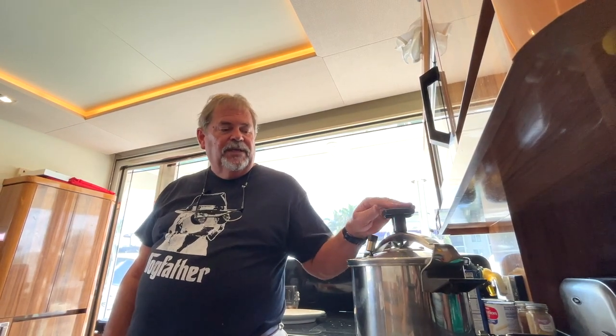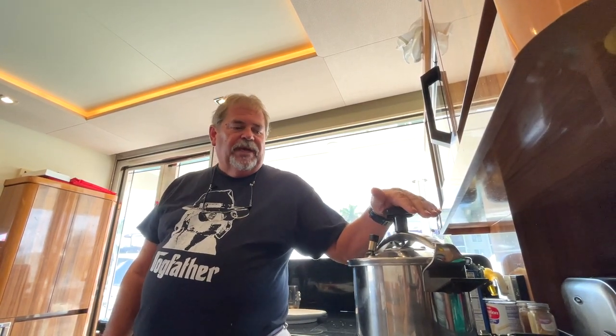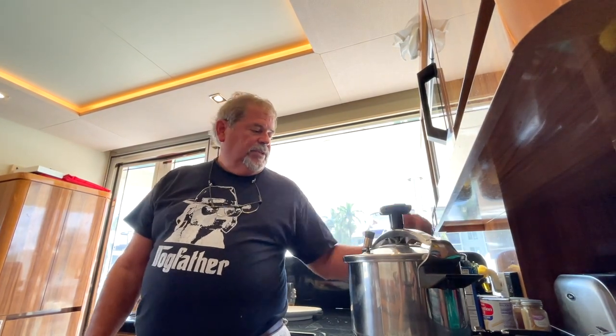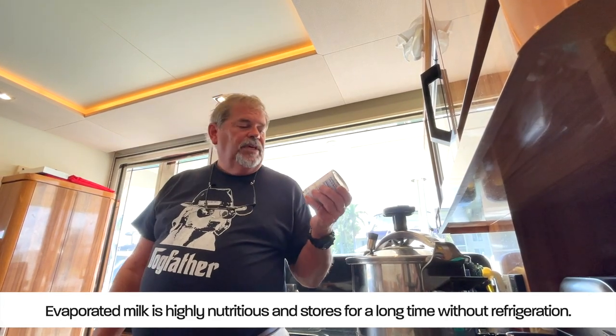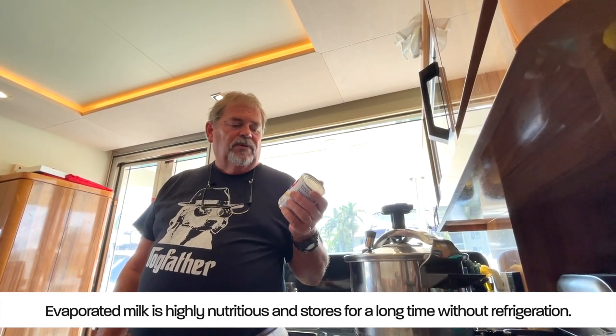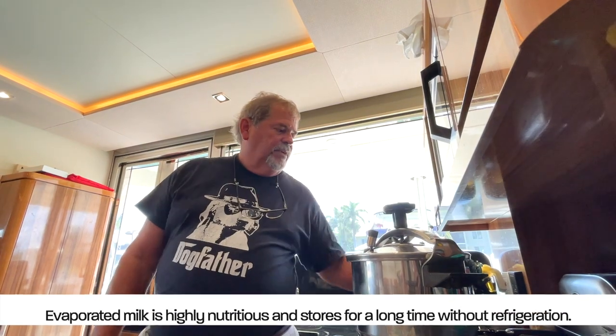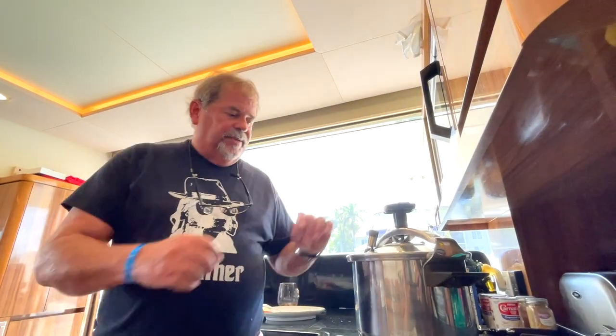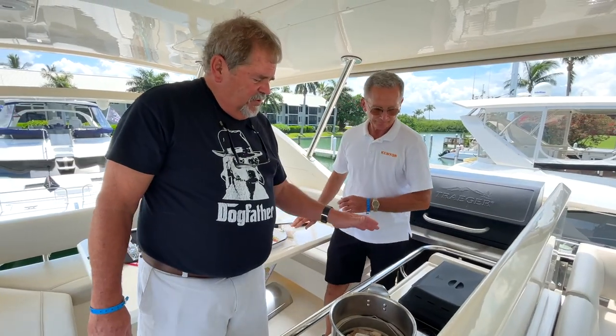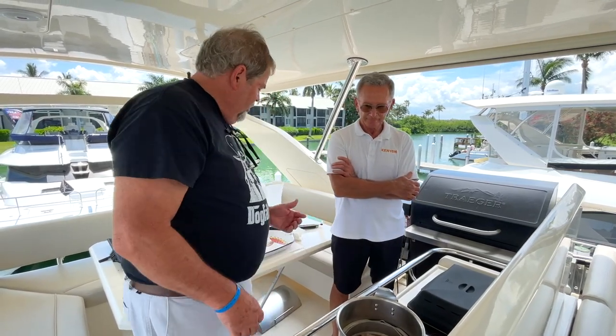Don't be intimidated by a small galley — make the best of it. Figure out what the major dish is. We're doing ribs, and I can easily do mac and cheese in the same pot very quickly. You don't have to boil water for a long time to get it up to temperature. This is all going to happen fast in the pressure cooker, and we're going to use evaporated milk — something you keep in the cupboard. It's going to come together simply and be delicious.